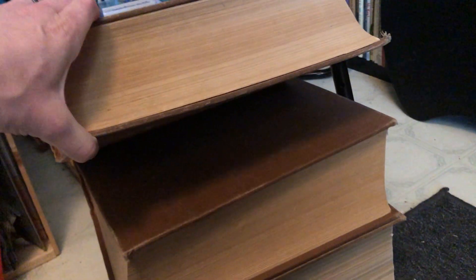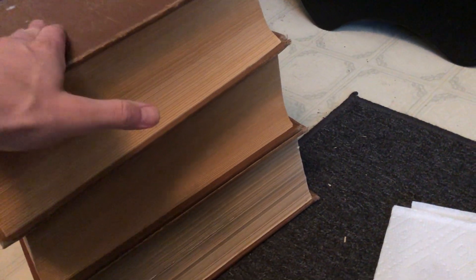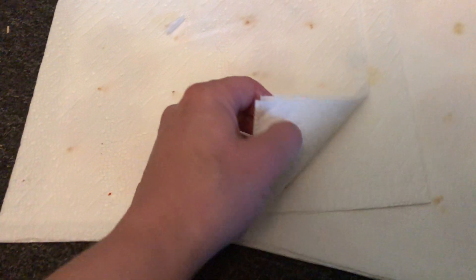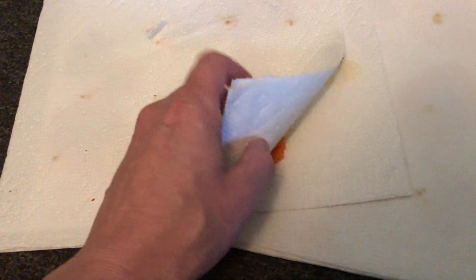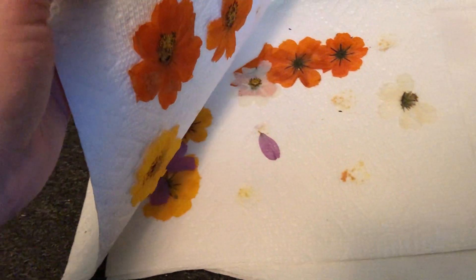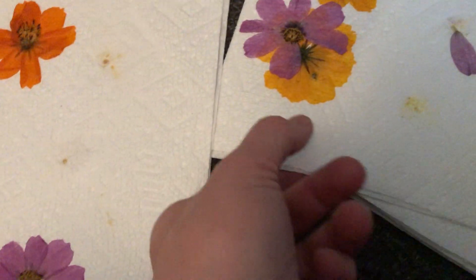Last year I stuffed a whole bunch of flower blooms between paper towels and let them dry in between these books, and sort of forgot about them. Now we're going to unveil and see how they did. I wanted to dry flowers to make bookmarks and other things, and they've been here for six months or so — they just kept their color and everything.